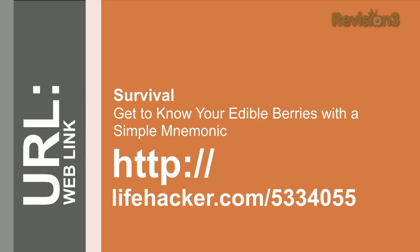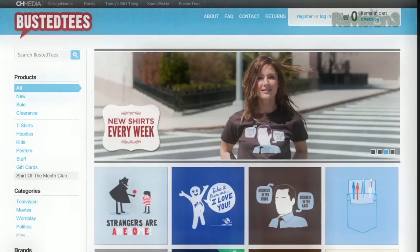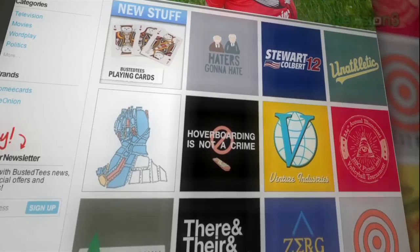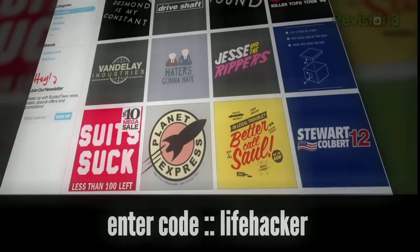Have you heard of Busted Tees? It doesn't matter if you're into video games, movies, science fiction, or just wrapping your torso with something weird yet comfortable — Busted Tees has you covered. You've probably seen a Busted Tees shirt pop up in a movie or TV show and now you can get one for yourself. Head over to BustedTees.com to find the shirt of your dreams and enter the code LIFEHACKER at checkout. You'll be supporting the show and receive 10% off your order.